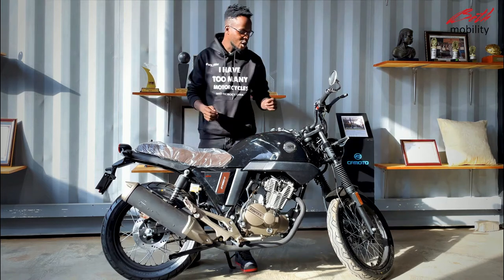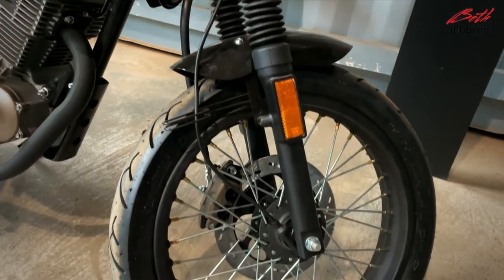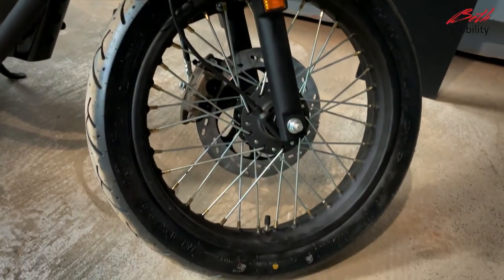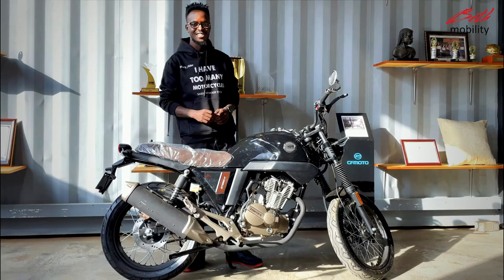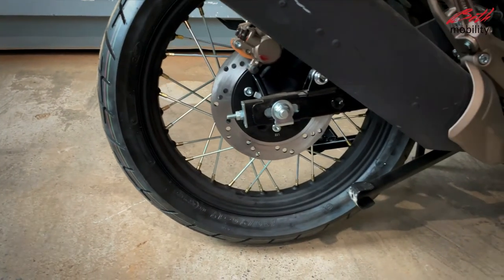The bike also comes with 17-inch spoked rims, which are better whenever you want to take this bike off-road. The bike is equipped with CST road rubber for better handling in the urban jungle.